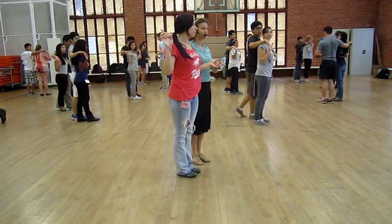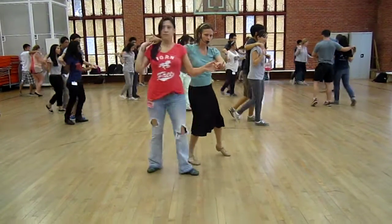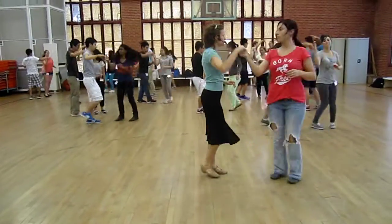Then let's do the one-handed exit. Which hand was it? The right hand. Ready, go. Wind up, tuck, and double turn.